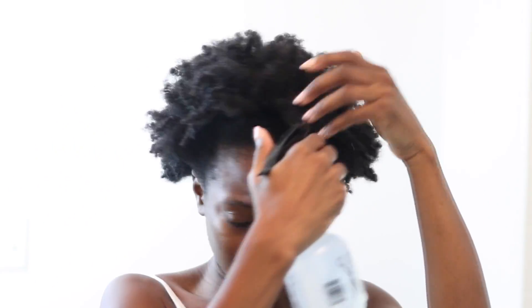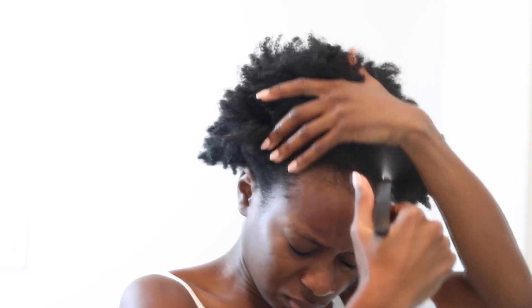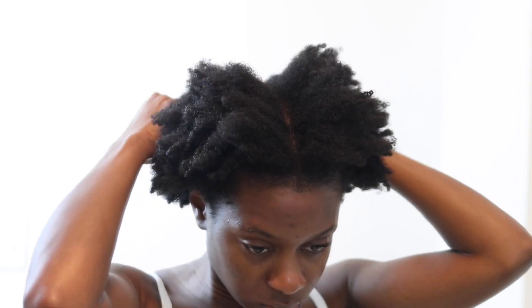Okay, so as you can see I am starting off with really dry and crusty hair. I'm just going to spritz some water on my hair to get it a little damp — not too wet, just so that it's malleable and easy to manipulate. I'll massage that in and then start to separate my hair into smaller sections because I'm going to pre-poo, and I don't pre-poo on one big afro.